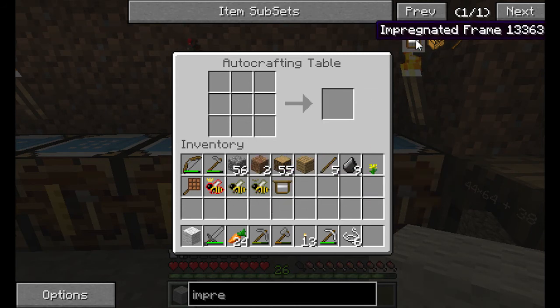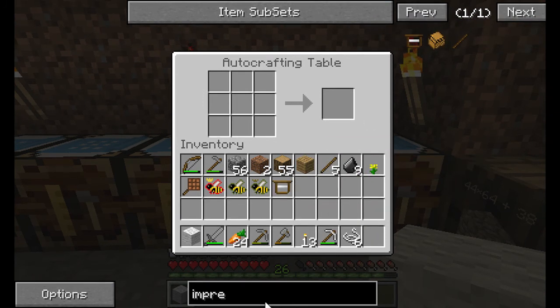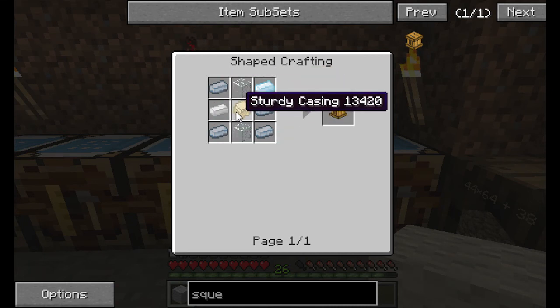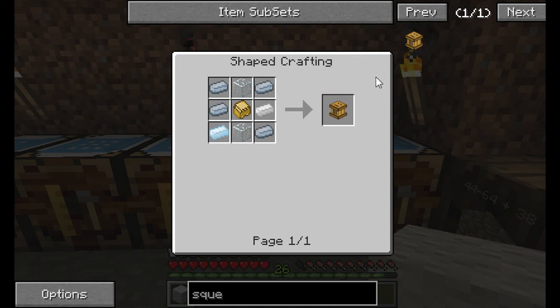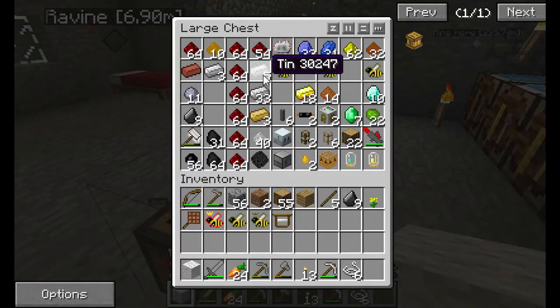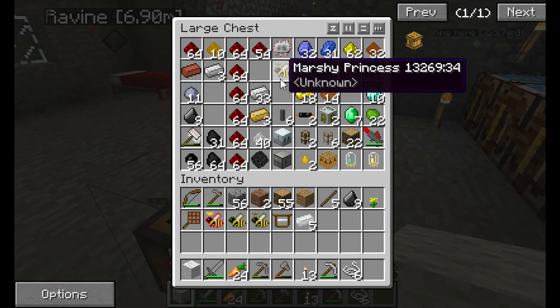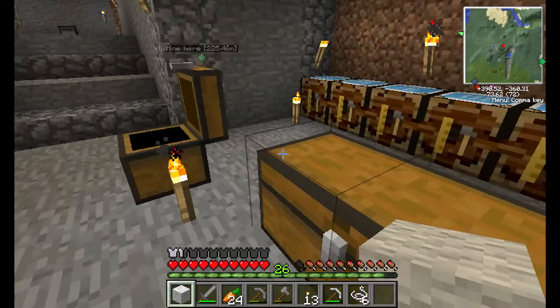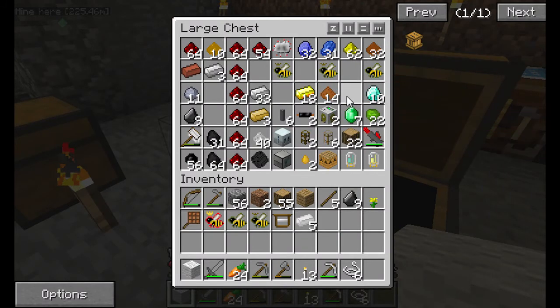So to make the impregnated frames we need a squeezer. We have to put seeds into it. It needs tin, a sturdy casing, and two glass — not too difficult to make. I need a fair supply of tin but I don't have enough on me at the moment, so I gotta go hit the mines real quick and get that, and then I'll be back when we are ready to make it.